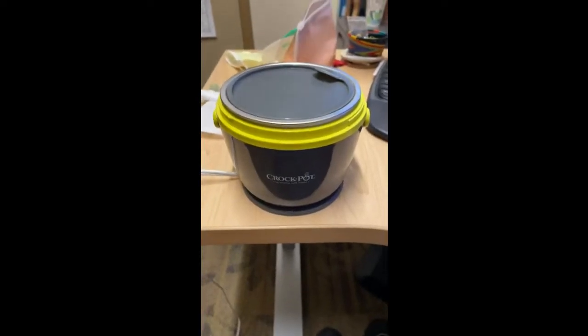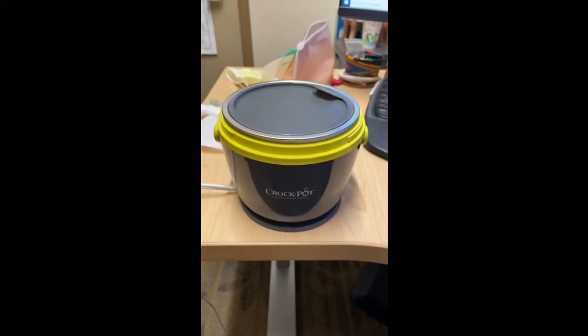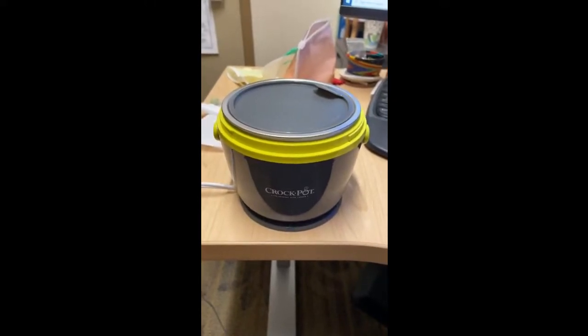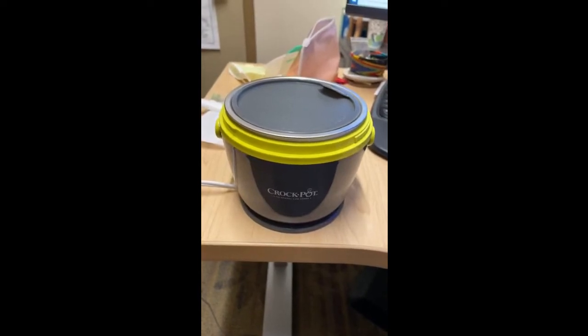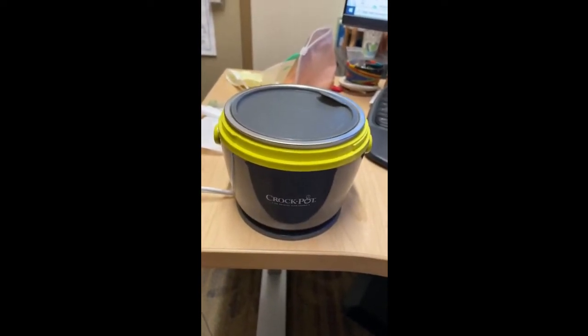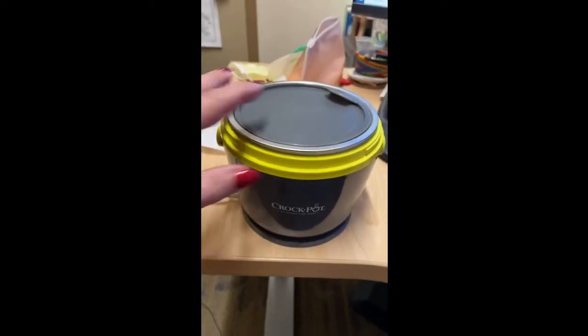I'm sitting at my office at work and I put a bowl of soup in — a can of Progresso soup, it's a larger can — about 8 a.m. this morning, and it's now 1:30 and it was steaming hot. I had to let it cool off a little bit.